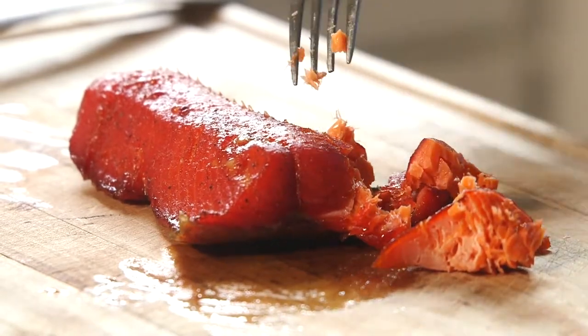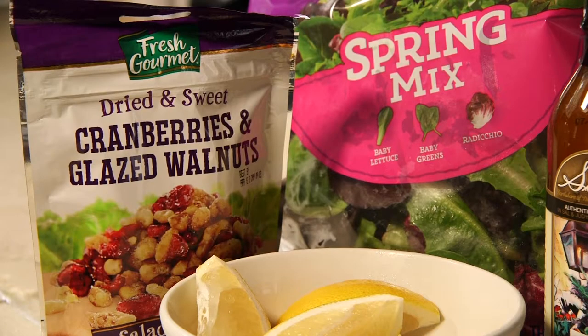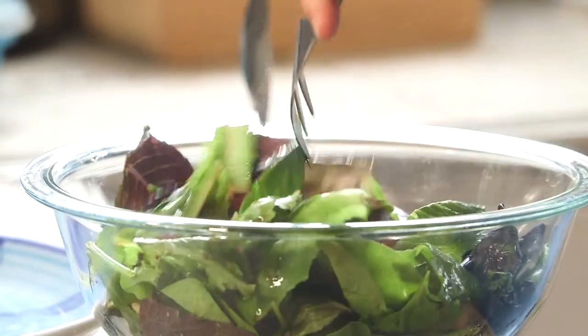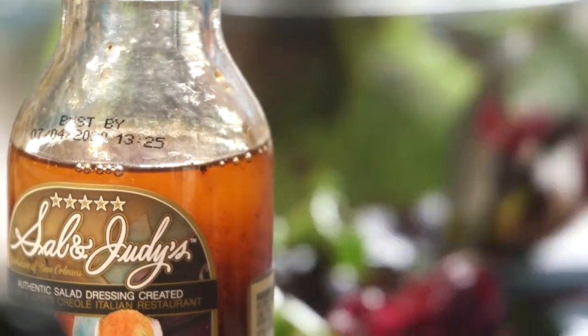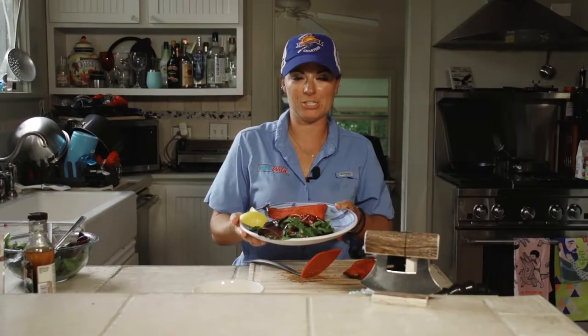Looks delicious. What I'm going to pair it with is just a nice little summer salad with some Salad Josie's balsamic vinaigrette. I've got a spring salad mix here — going to mix that up, plate it up, and get to work. So it's a light, simple, and delicious summer dish.